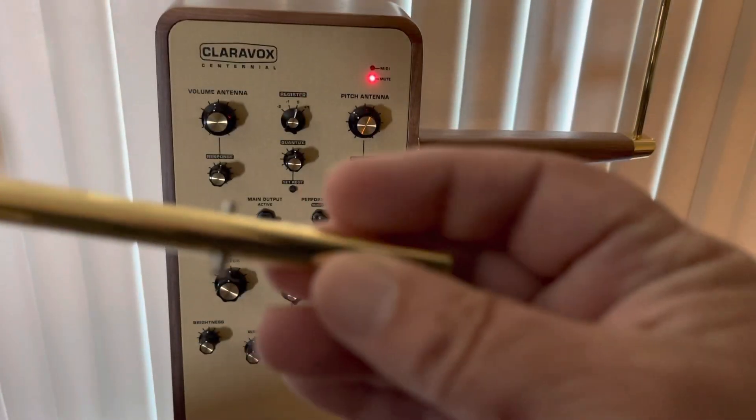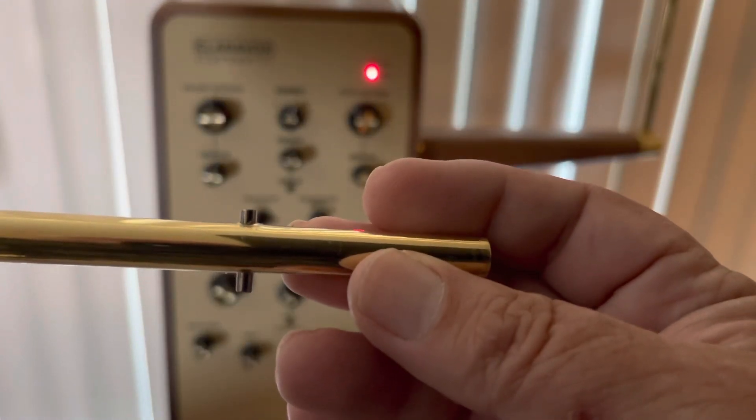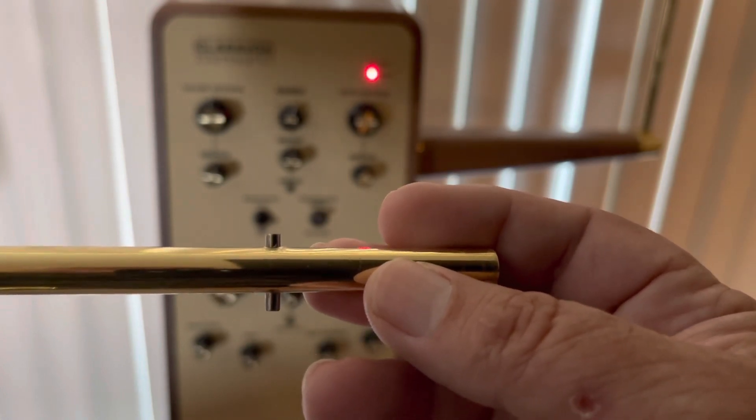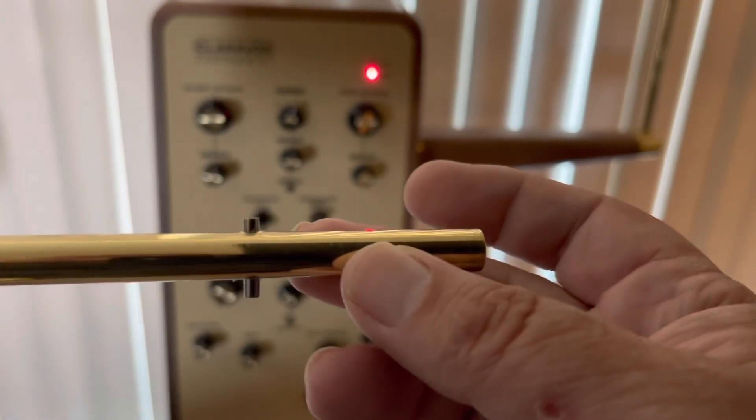You must be extremely careful with this, because if you scratch the lacquer off the brass, the brass will tarnish and then it won't look pretty. But that's something else that I did.